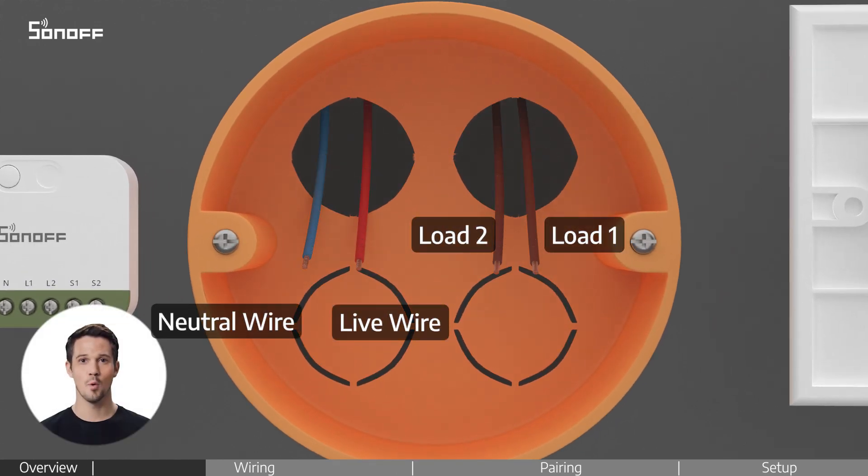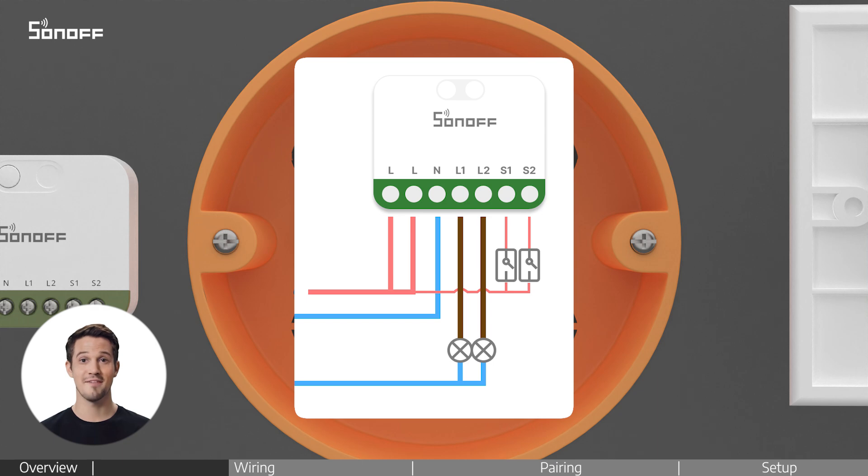Identify the wires in the wall box. Check the wiring diagrams, then follow along with the video to connect the wires correctly.